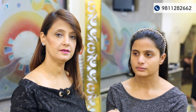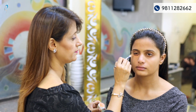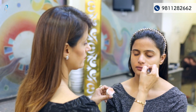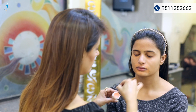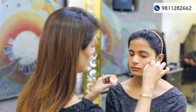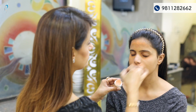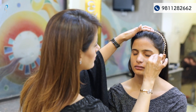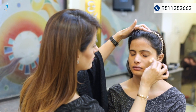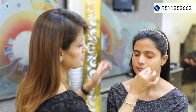After priming the skin, now is the color correction. I'm using Dama color D30, applying a bit on the forehead as well, and blending the color properly into the skin.